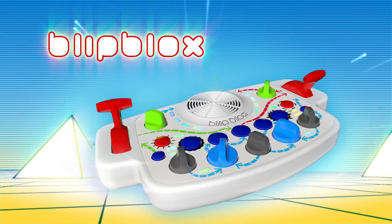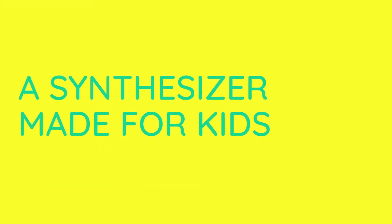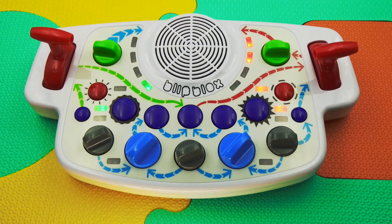Introducing the Blipplox, a whole new way to explore music. The Blipplox is a powerful synthesizer that lets you make beats, grooves, and sounds just like a real music producer. Let's see how it works.